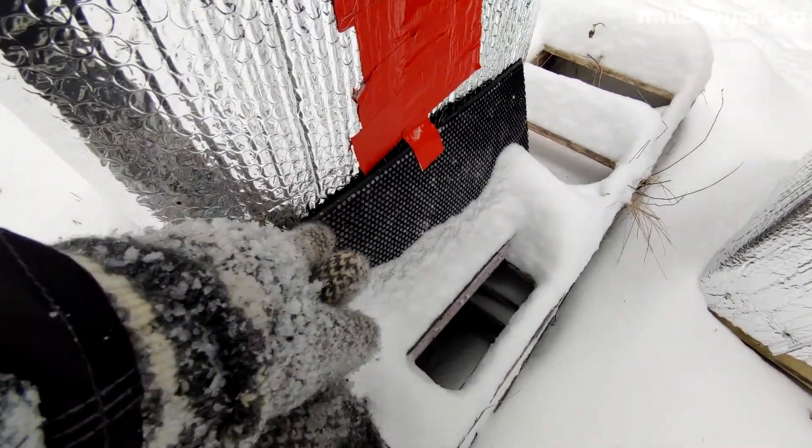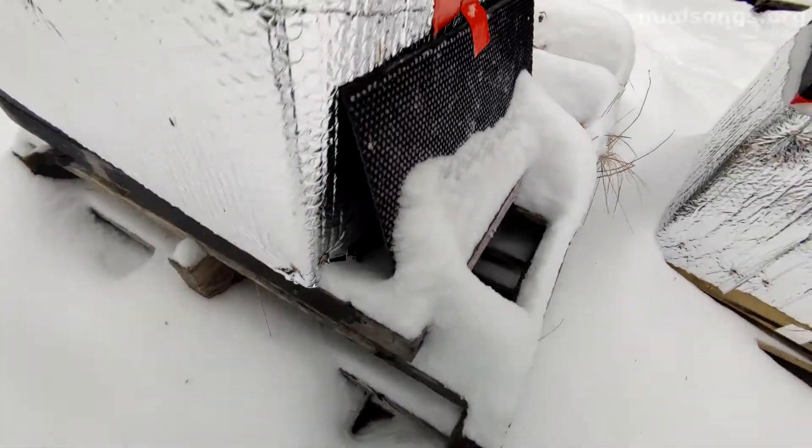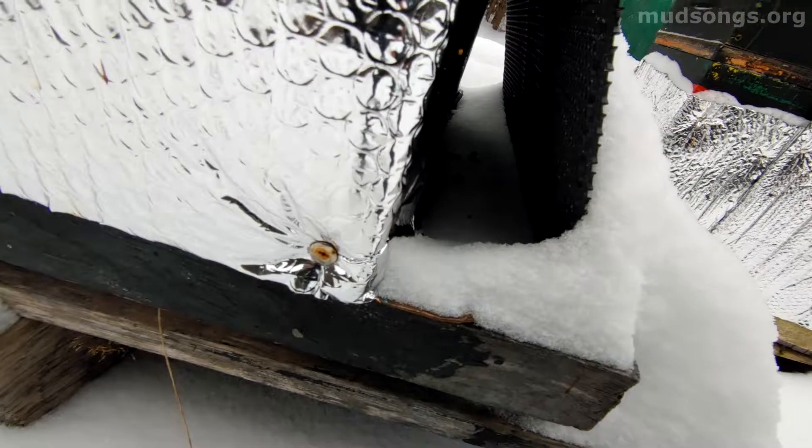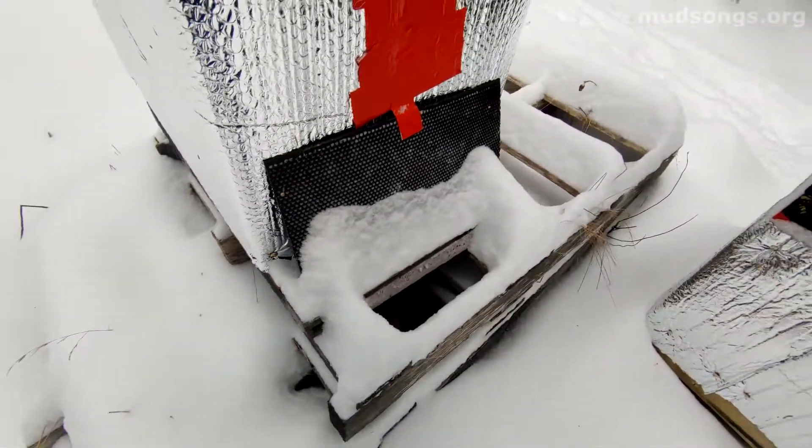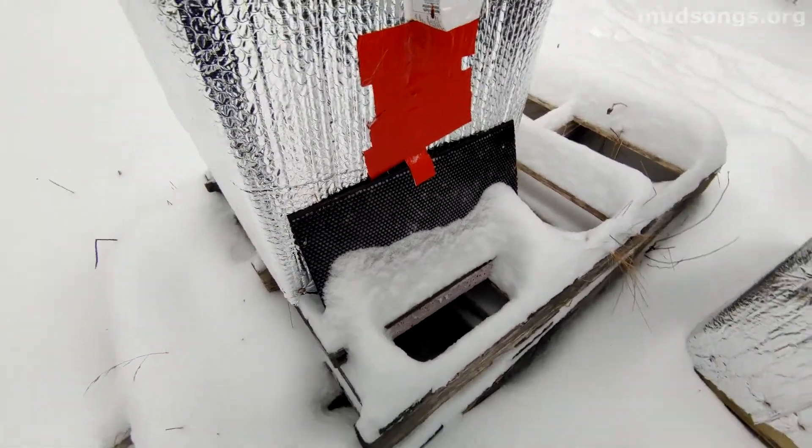These shelters that I put over the bottom entrances are working perfectly. There's a little bit of snow in there but they're not getting clogged up with snow, and it's providing some adequate ventilation.